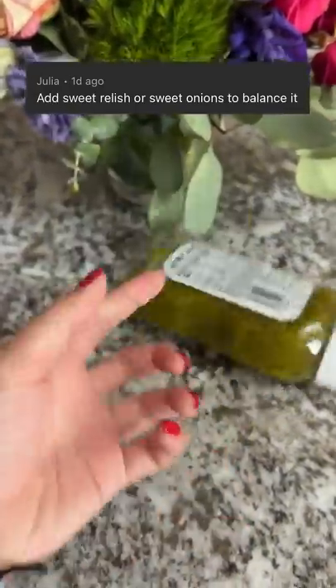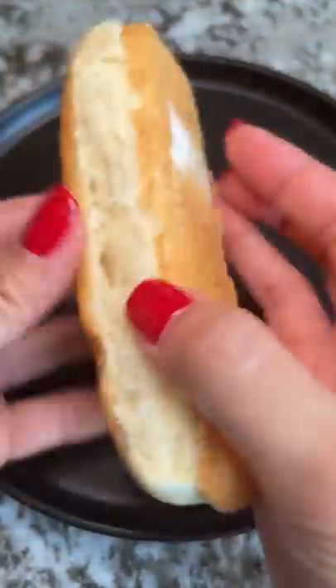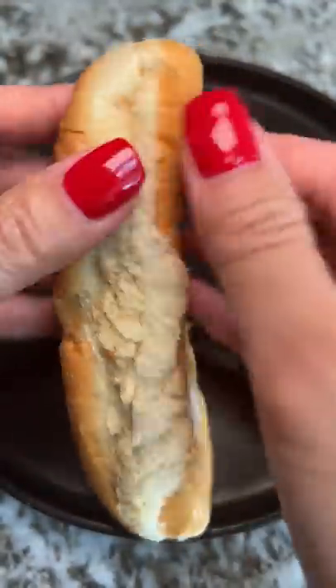Add sweet relish or sweet onions to balance it. Alright, I'll add some sweet relish to see if it makes the bacon-wrapped hot dog less salty.